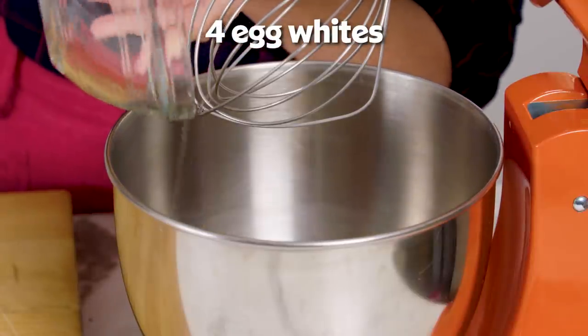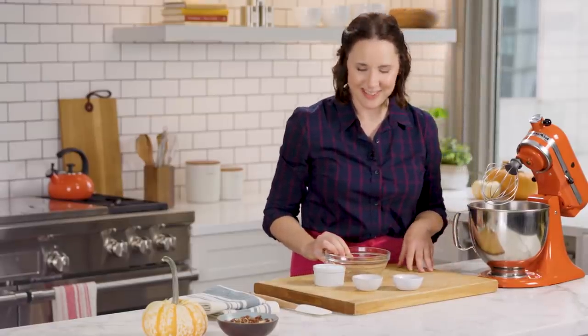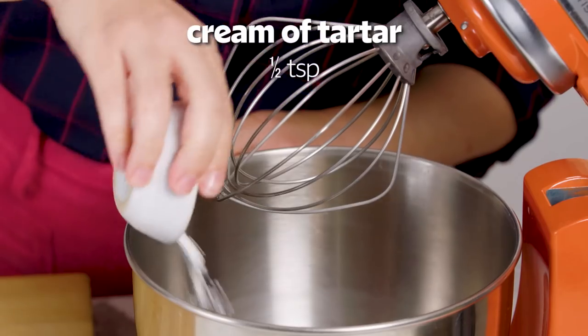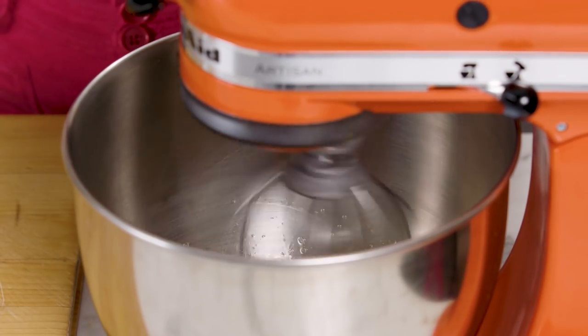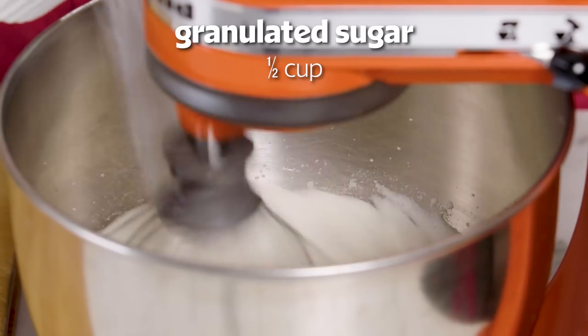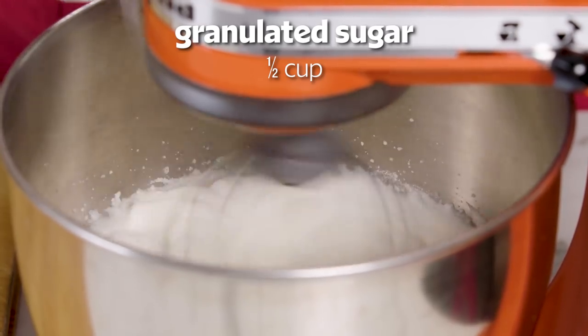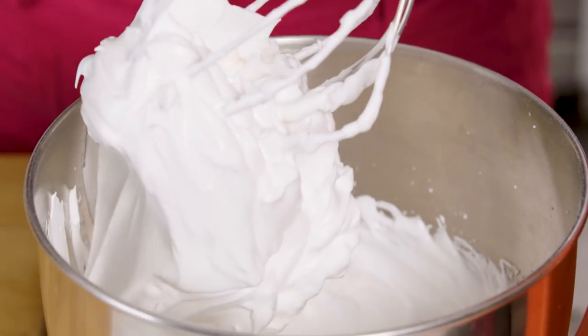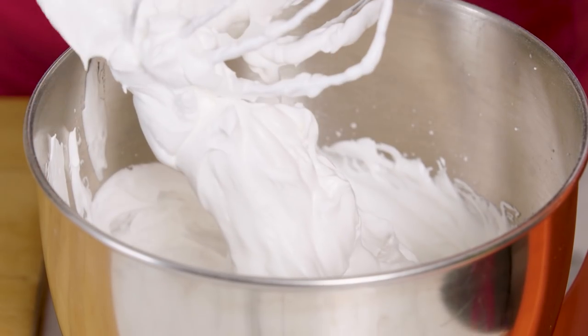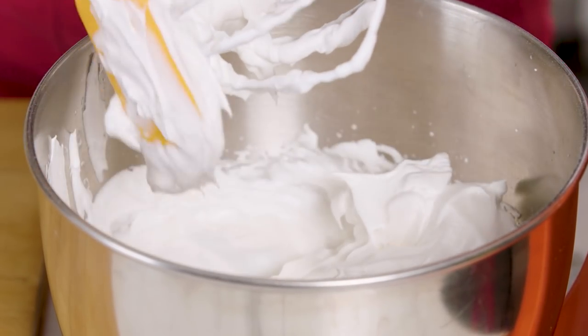Start with some egg whites. If you have a stand mixer that's great, but an electric handheld mixer works too. Add a little bit of vanilla and some cream of tartar, and mix on medium speed for about a minute or until soft peaks form. Then turn the mixer to high and gradually add some granulated sugar, keeping it going for a few minutes until stiff peaks form and it gets beautiful and glossy.